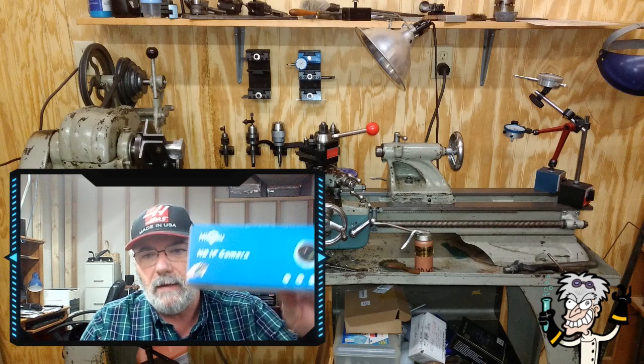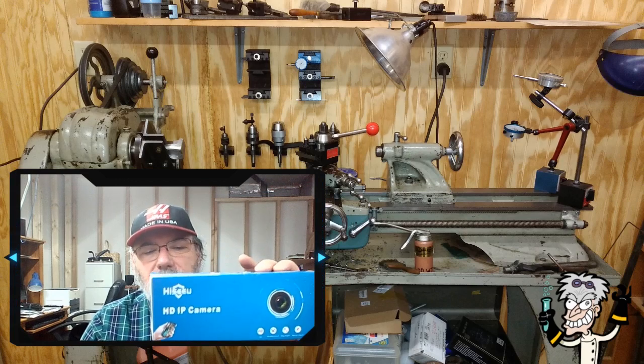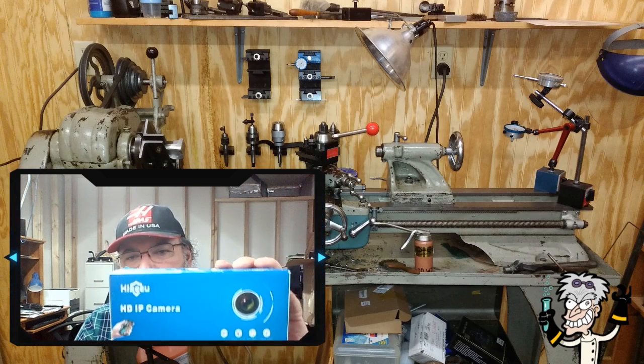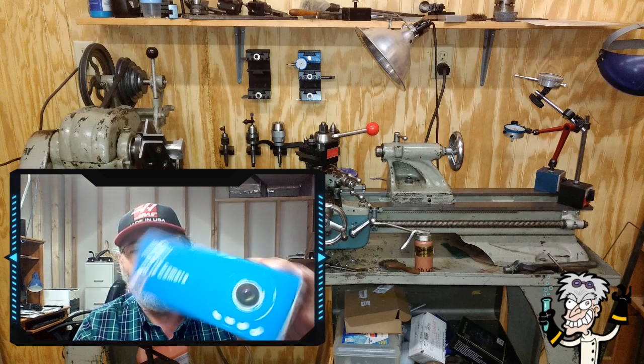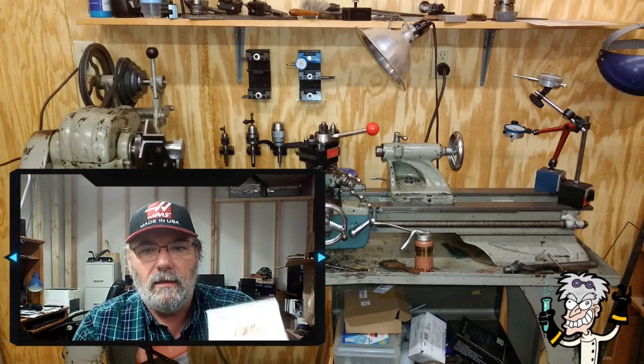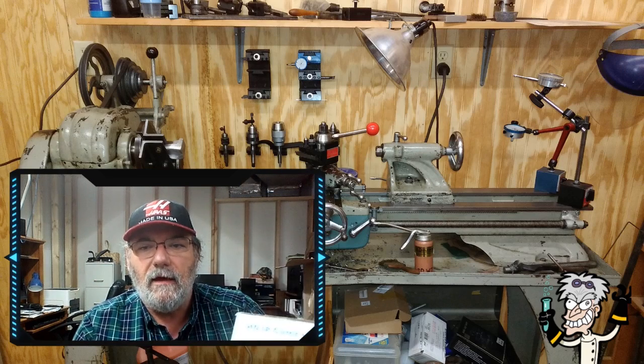Hey guys, Joe Hildreth here from MyHeap.com. So today I'm going to do another Banggood review, and I try not to do these too often, but this one I actually requested. So I asked Banggood to send me two of these cameras. These are HiCU HD IP cameras.